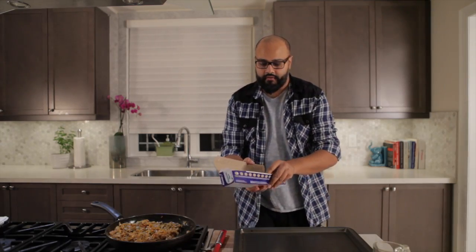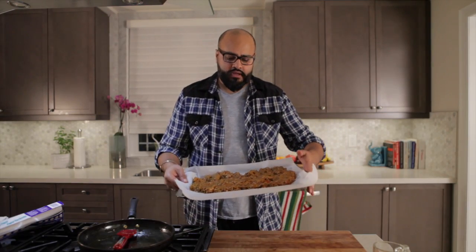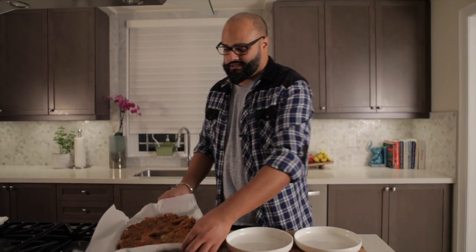Some parchment paper — we're going to take this and put it in the fridge or freezer to let it cool. The risotto is done. Look at that — it's not moving anywhere. It's nice and congealed.